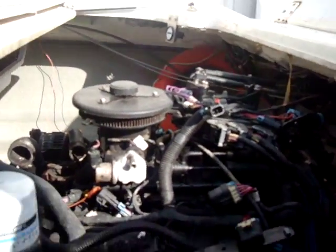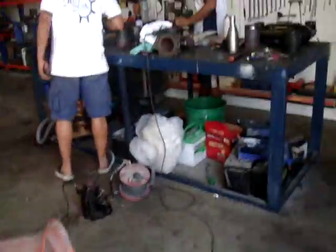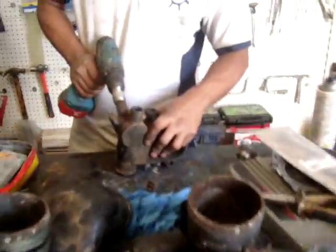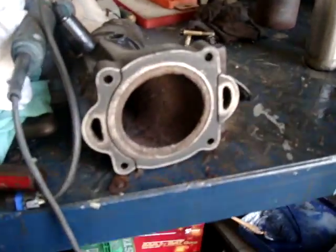All in all it is normal, as expected — no big surprises. Here we go for the manifold; we cleaned them all. This is the new gasket for this part.